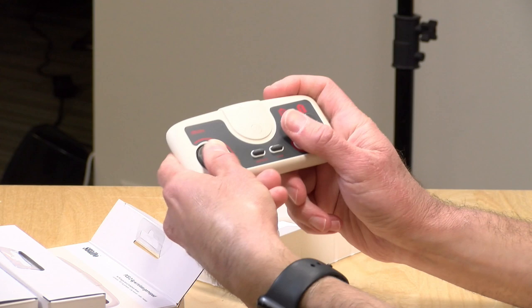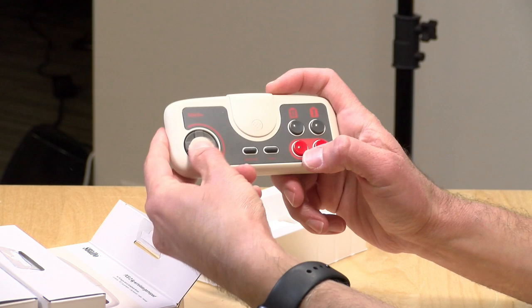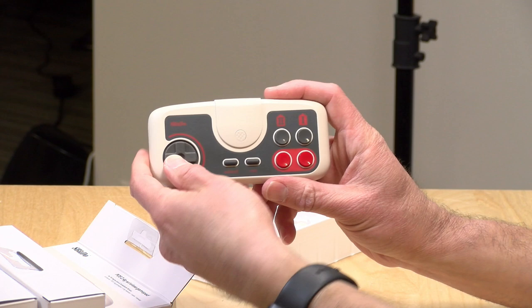I've got a TurboGrafx-16 controller upstairs. It feels pretty close to it. It does feel like a much fresher D-pad because these are brand new, so it's got a nice stiff feel to it. The buttons feel pretty nice on it too. Very lightweight, but it has decent build quality, and along with the other ones that 8-BitDo makes, they do make a nice replica controller that tries to add some modern stuff to the mix.